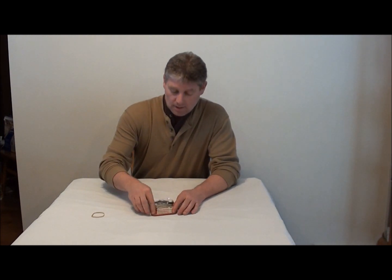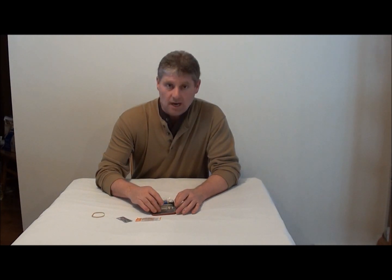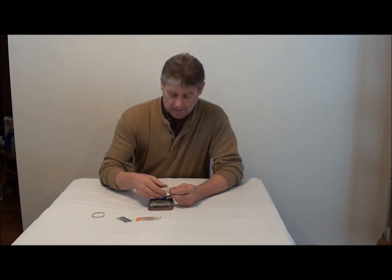Just starting out, I got a knuckle bandage and some water purification tablets. Up top on the can I got utility knife blades and a sewing needle — except there's no thread in here.